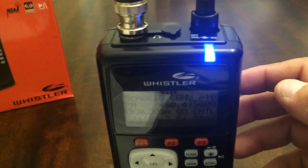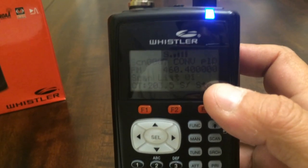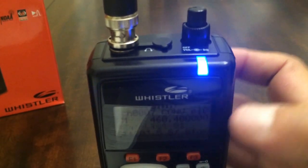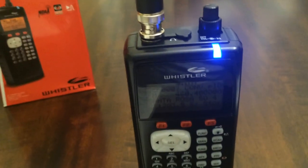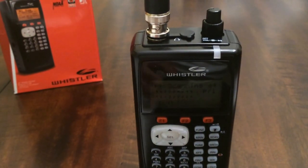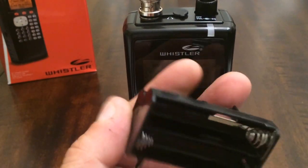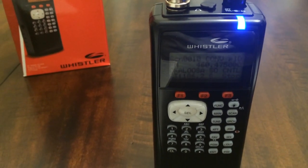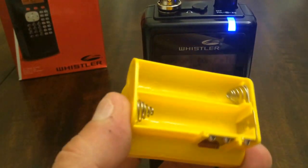What I wanted to discuss is the different battery options that we have with this scanner. As I said in my initial video, we have two different options. We can use regular alkaline batteries — that's what I currently have — and we also have the option of using nickel metal hydride or nickel cadmium batteries.